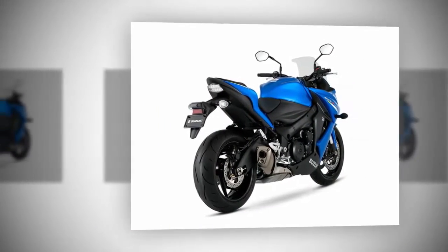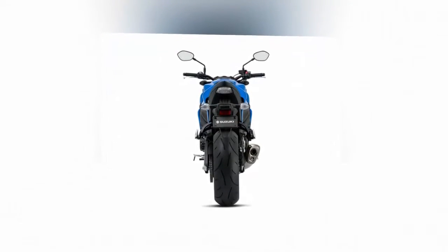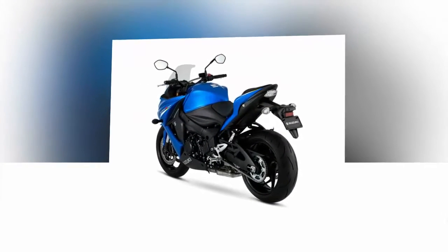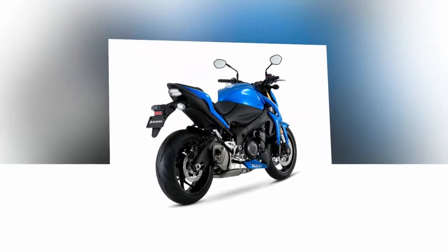Suzuki introduced the F model that carries a rather full front fairing, as far as sport bikes go anyway, and a clear windscreen that offers rider and passenger a modicum of protection. A nicely, deeply scalloped seat cradles the rider and keeps him contained, but the tapered pillion pad — you can't really call it a seat — may leave the passenger at the mercy of the throttle.